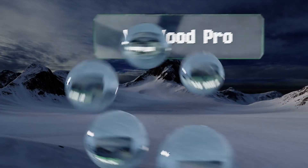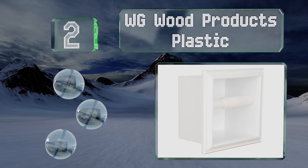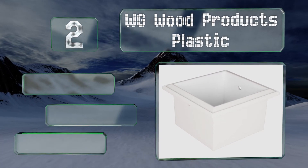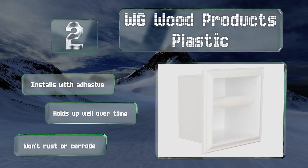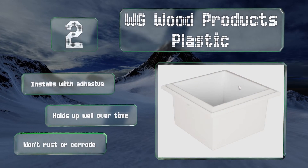At number two, although the WG Wood Products Plastic wasn't made for ultra-large toilet paper, its plastic construction makes it easier to keep clean and tidy than many other choices. If you've got small children or excessively curious pets, this is a huge, perhaps even crucial, benefit. It installs with adhesive and holds up well over time, and it won't rust or corrode.